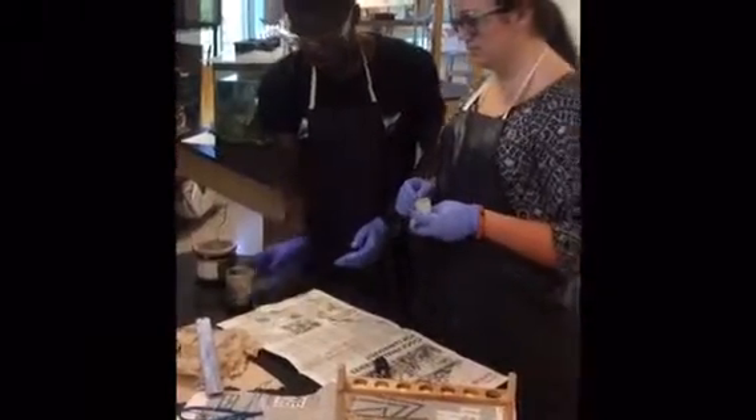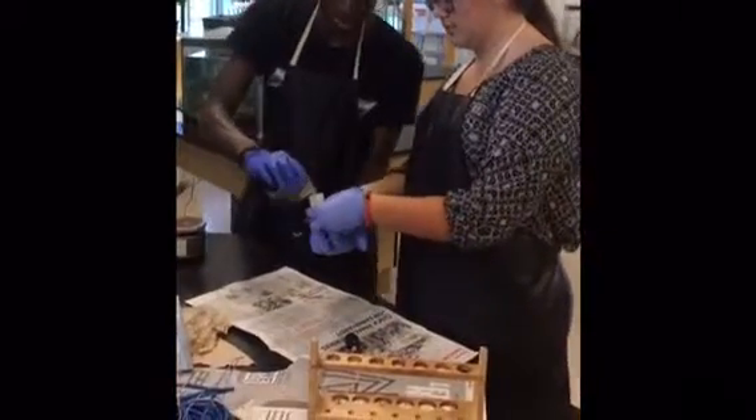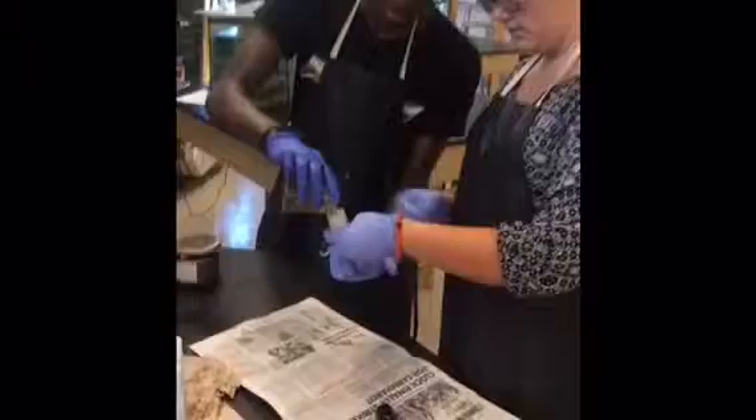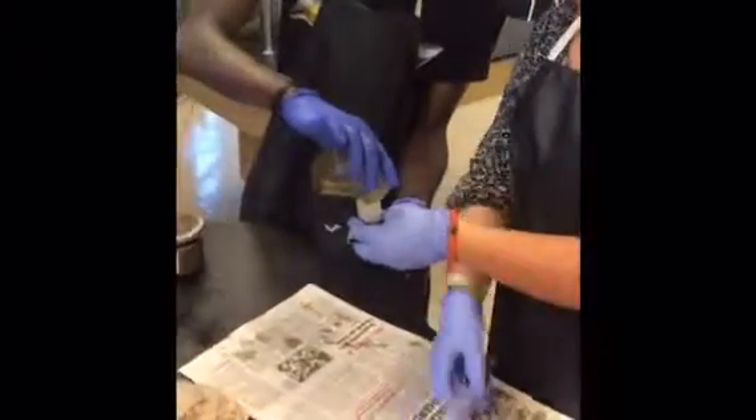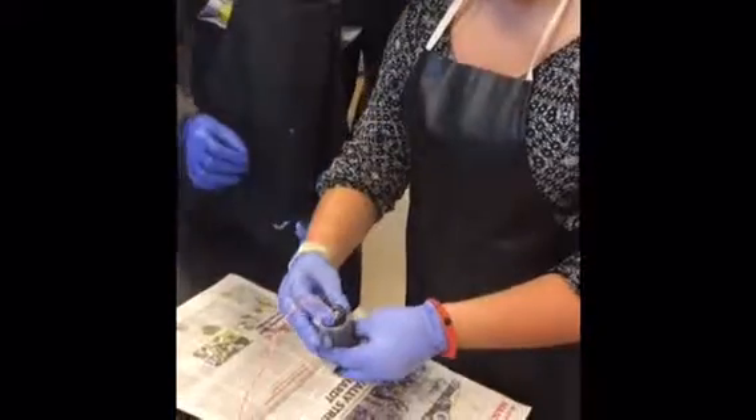Make sure wax is cool but not solidified. Plug the hole at the bottom to prevent wax seepage. Line up the motor shaft with the hole at the bottom of the canister.